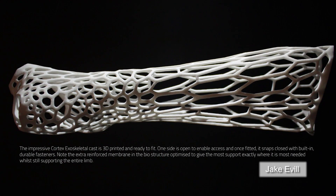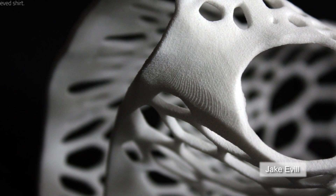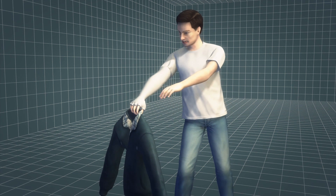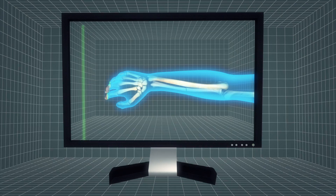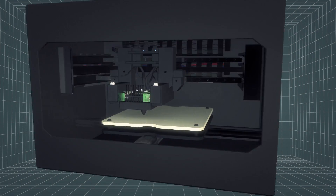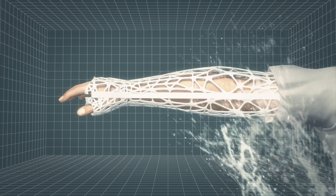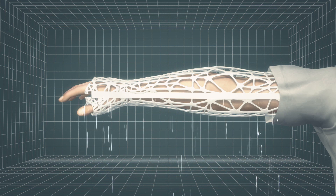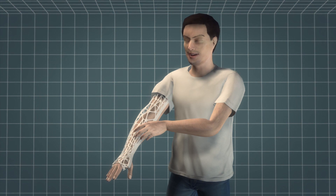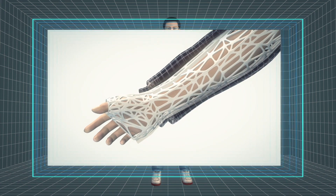A 3D printed plastic cast, dubbed the Cortex Exoskeleton, is a finalist for the 2013 James Dyson Award. Widely used traditional orthopedic casts are bulky and inconvenient. X-ray scans of the breaks in the bone allow the Cortex Exoskeleton to be printed to fit exactly over the affected limb, with an extra membrane over the point of injury. The technology is waterproof, allowing wearers to wash even with the cast on. The design allows the limb to breathe, and wearers can scratch an itch even while wearing the cast, which is also thin and flexible enough that clothes can be worn over it.